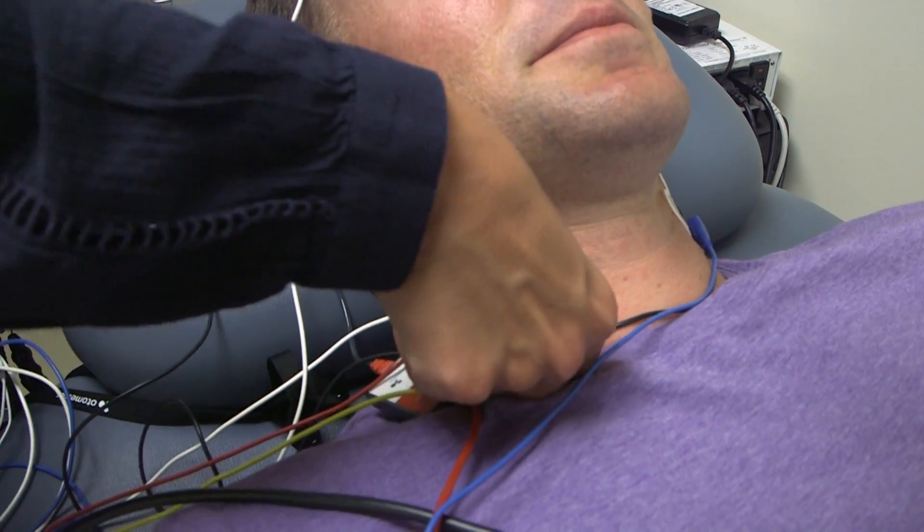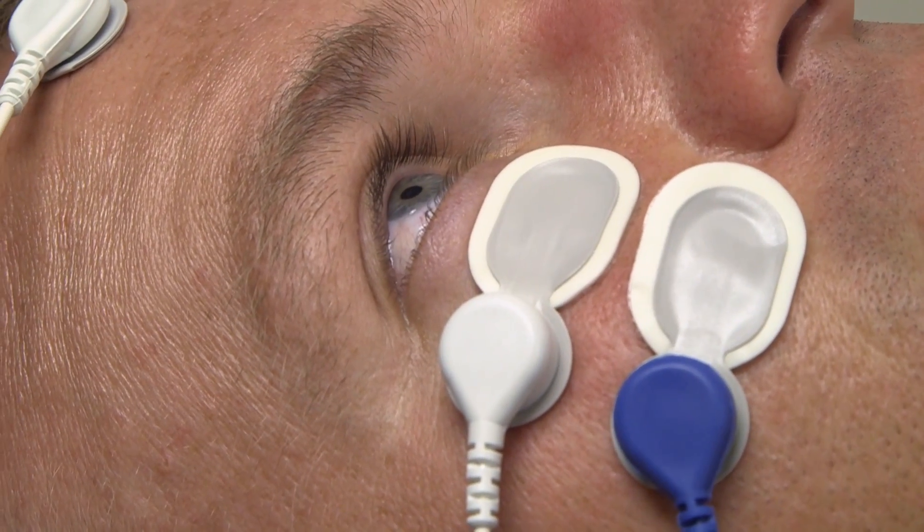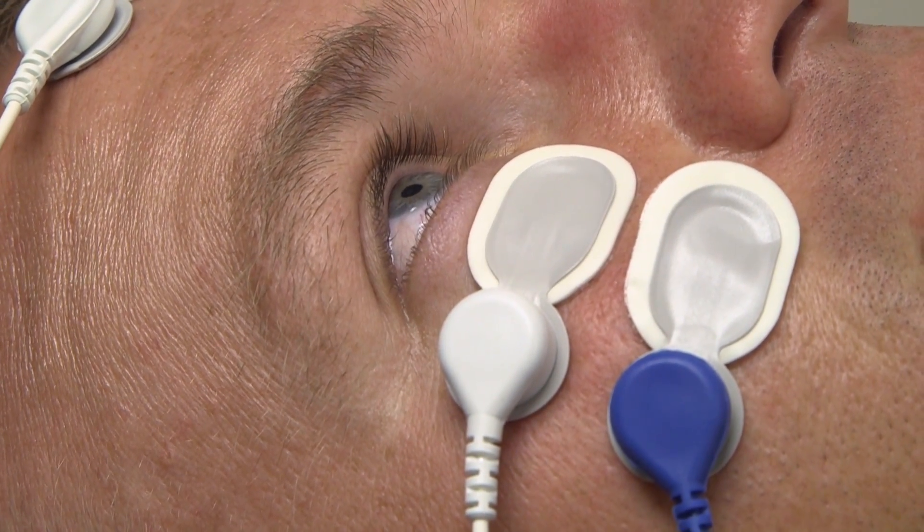There are typically two VEMP responses. We have the cervical VEMP, which is measured at the neck, and then we have the ocular VEMP, which is measured underneath the eyes.